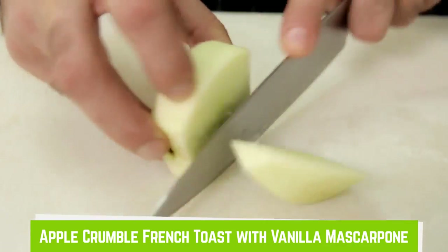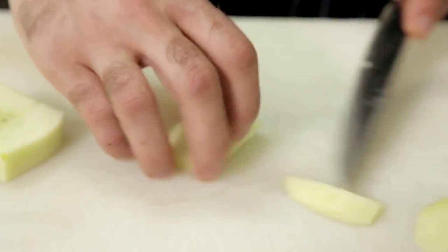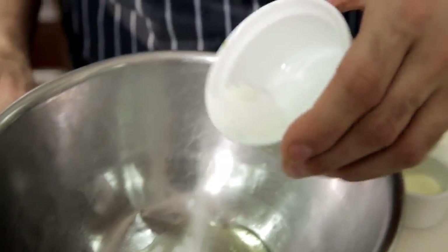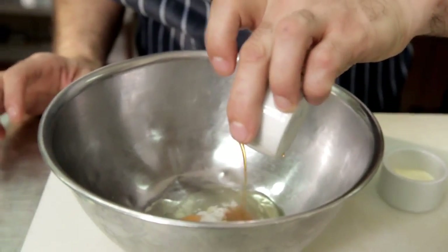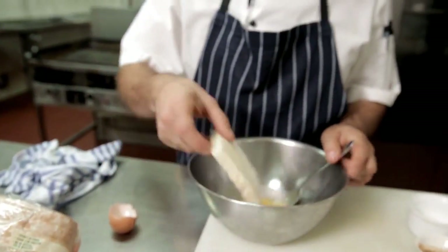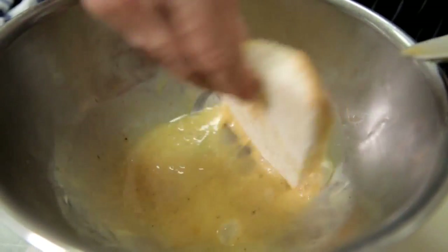So the first process will be cutting the apples into wedges and caramelizing those. Now we crack an egg into a bowl, add a little bit of sugar, some cinnamon, vanilla essence, and some cream. We mix that all up together. I've just taken the crusts off the bread and then we soak the bread in the egg wash.